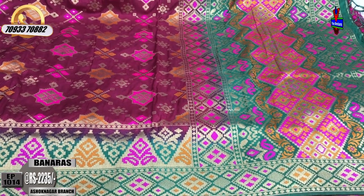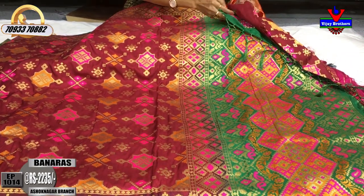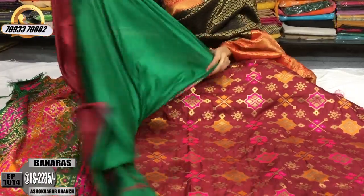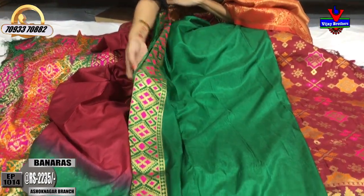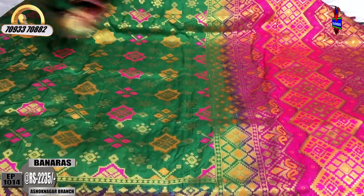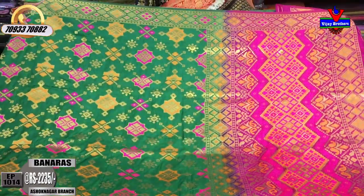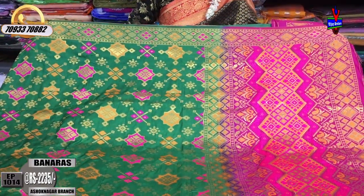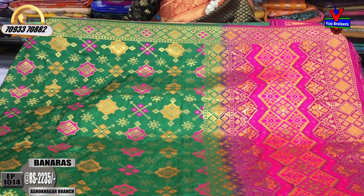There are many varieties in Vijay Brothers — many different varieties. We can see it in dark grape color. This is a border green color. This is a blouse in pink color. The cost is Rs 2,235. Green color is a pink color match. In every variety, we have different color choices.